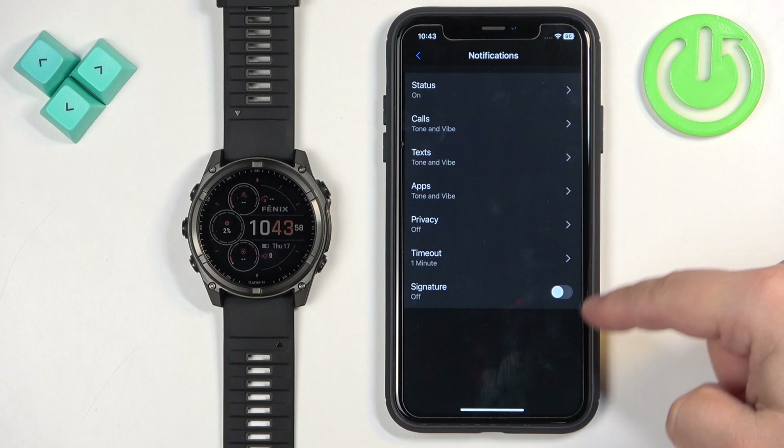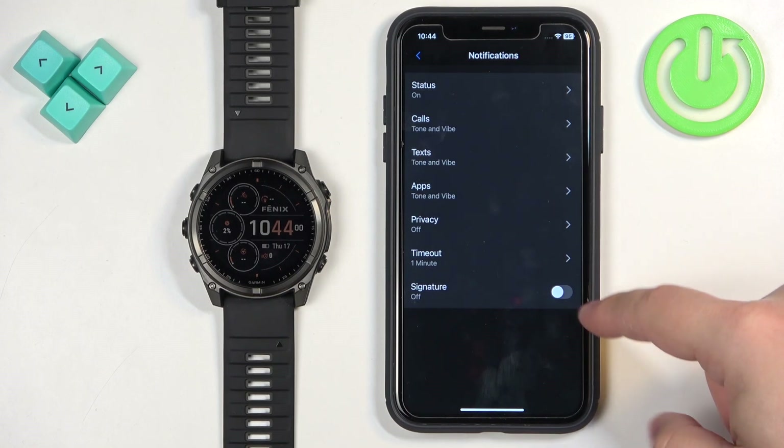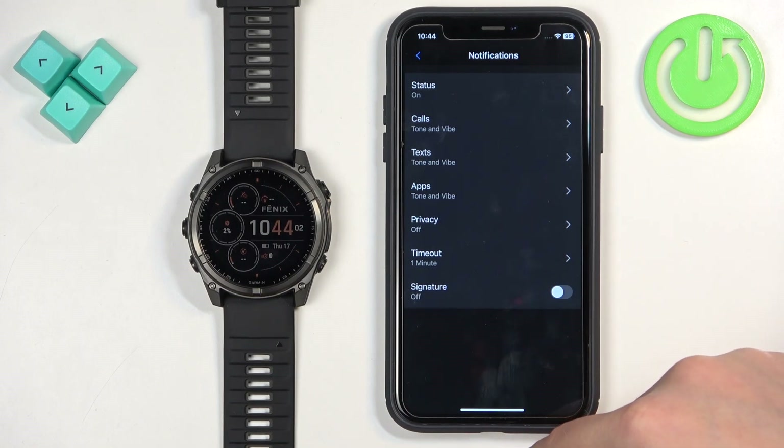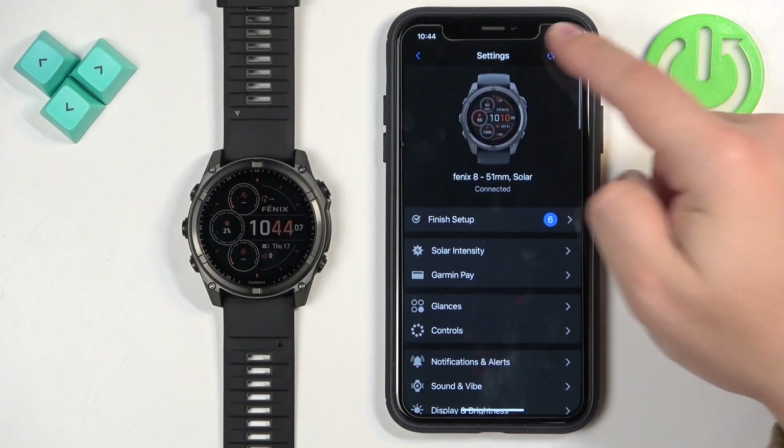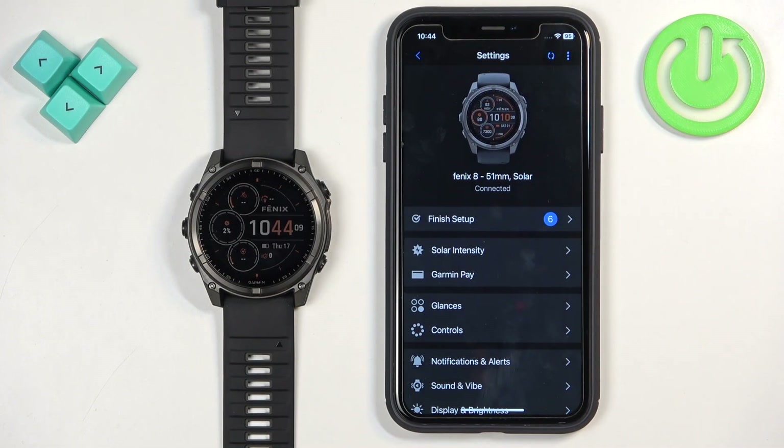Finally there is the Signature option — I'm not entirely sure what it does, but you can turn it on or off. Once you've finished setting up your notification settings, make sure that the watch is synced with your phone and you should be able to receive notifications.